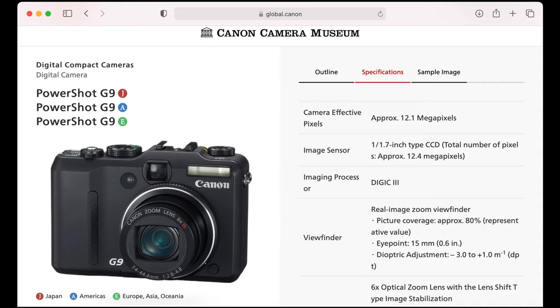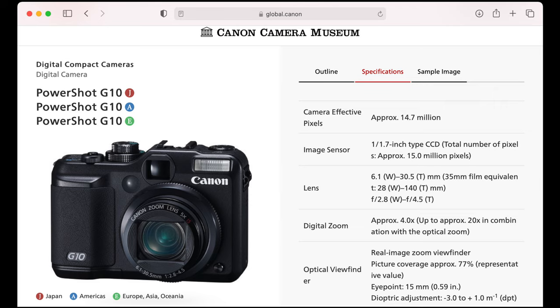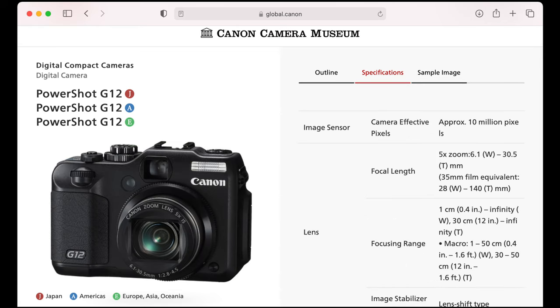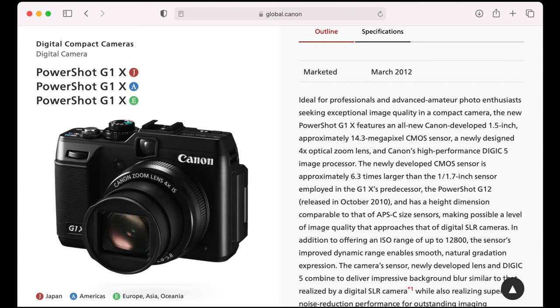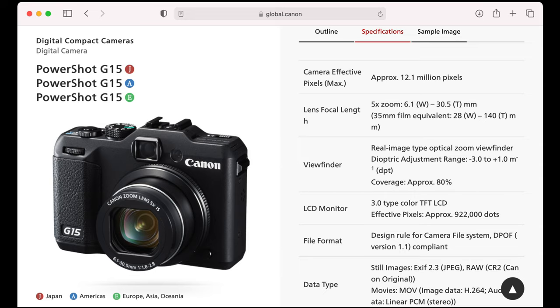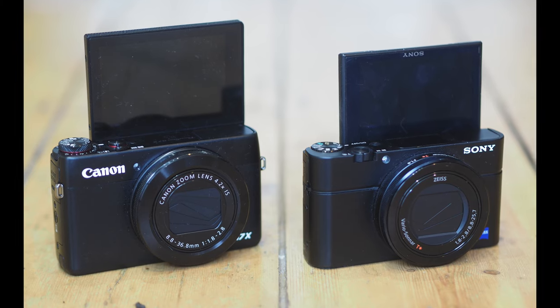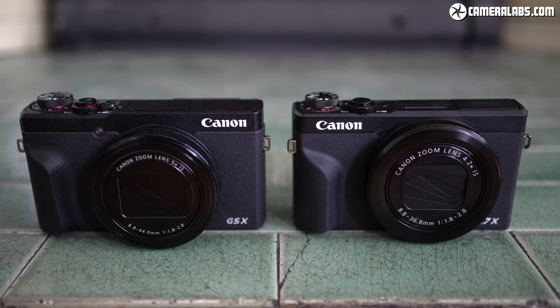The G9 returned in 2007 with RAW and a 12-megapixel sensor, while the G10 in 2008 introduced a wider lens with 15 megapixels. Canon thought that was a bit too far though, so the G11 in 2009 dropped resolution to 10 megapixels and reintroduced the flip-out screen, while the G12 boosted video quality. In 2012 the line split, with the new G1X sporting a physically larger sensor and the G15 sporting a wider zoom but losing the flip screen again. 2014 brought the G1X Mark II and, more importantly, the smaller bodies switched to the G7X series employing a one-inch sensor — like Sony's popular RX100 series — and that's where we find ourselves today with models like the G7X Mark 3 and the G5X Mark II.